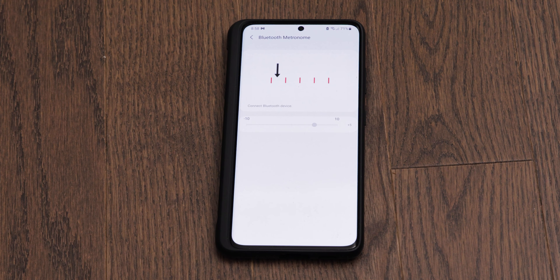Once you have it connected and you follow the steps, it's really simple to do, so I'm not going to show you that part. Once it's done, your Bluetooth audio will be synced up with any video that you watch on your Samsung Galaxy device, and that's it guys — hopefully this helped you out.